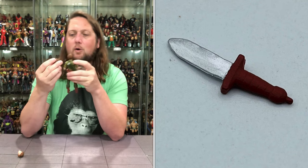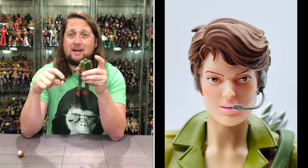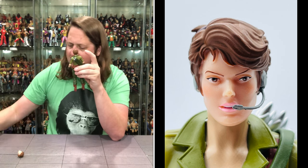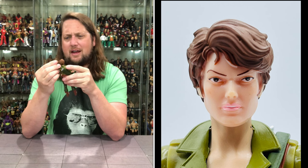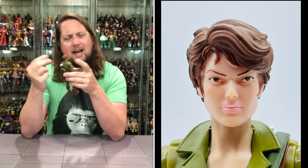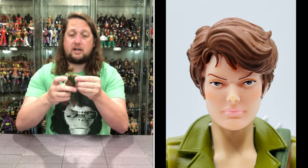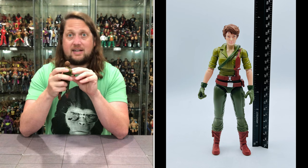Looking at the other heads — we do get one where she's got the headset going on, like she's working part-time at Arby's drive-thru or talking to her best guy Flint. Flint had a head like this in the set as well, so very cool. Then the third head — I'm not sure what we got going on here. It's very similar to the first head, maybe a little fuller in the face but a lot more glossy. Not sure what this head's supposed to represent. But we get an extra head that's very similar. Either way, I would still know this is Lady J if somebody handed me this head and said 'who is this?'